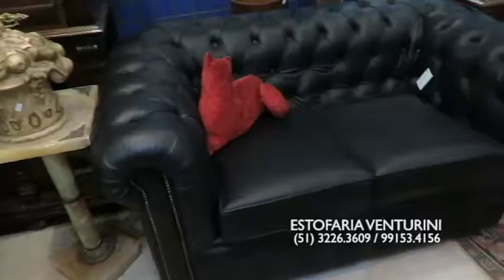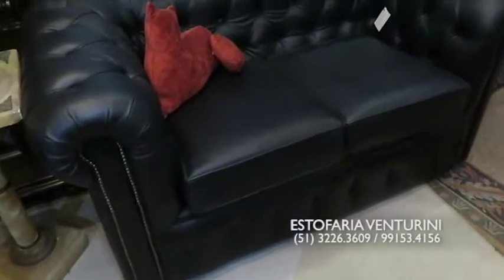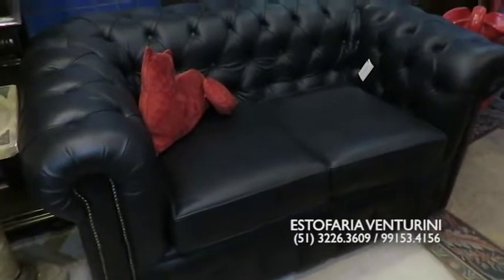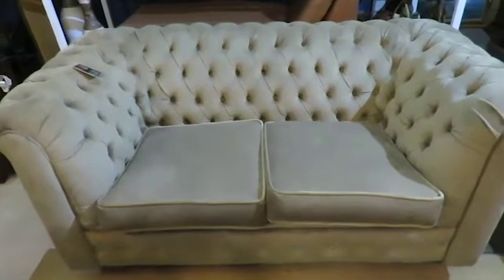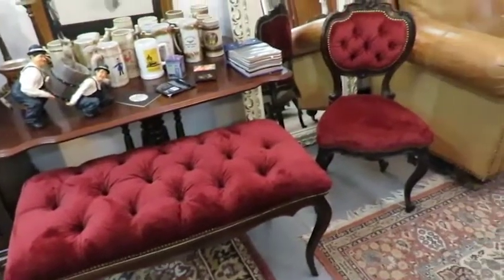And if you have your chester chair and want to have it reupholstered, come here to Estofaria Venturini. We have an open agenda and we are always available. If the client doesn't want to come here, I will go to the client. You can also send us a message through WhatsApp.